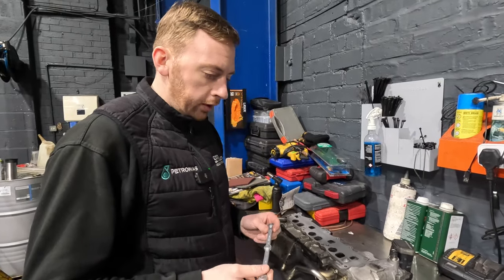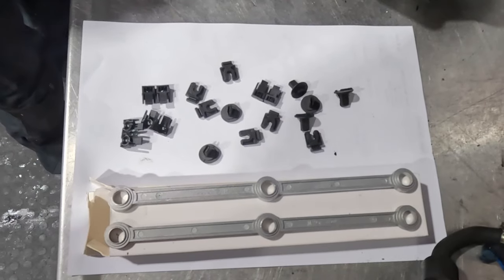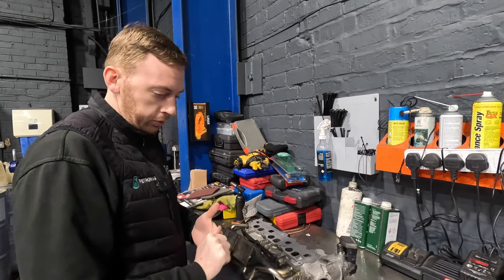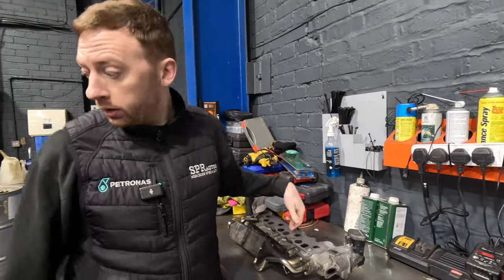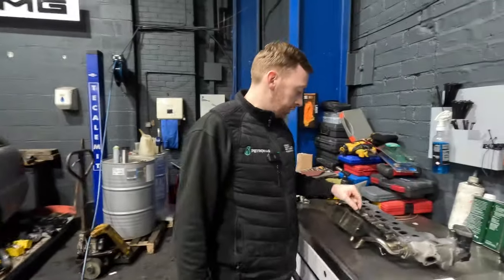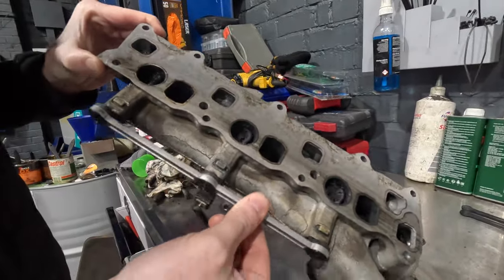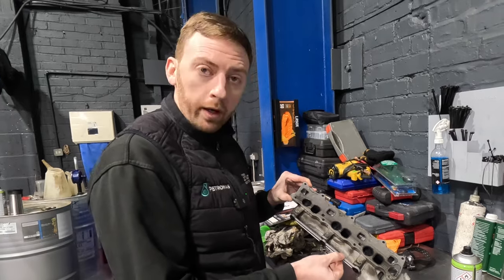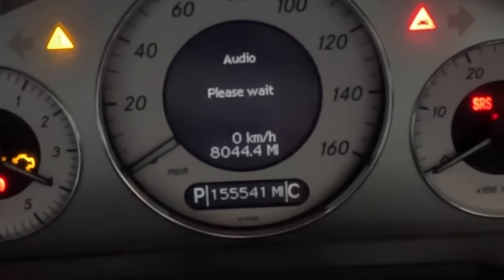Mercedes don't sell any form of repair kit for this - when it happens you'd normally have to replace the full inlet manifold. We buy these kits online which enable us to replace the worn-out plastic components. Traditionally you'd have to replace the inlet manifolds and they're a thousand pounds a side, with two of them that's two thousand pounds. We're going to save the customer two thousand pounds just by carrying out this simple repair. The first manifold's repaired - all flaps now opening and closing with new bars and new bushes. The bars we put on are aluminium so they won't wear.